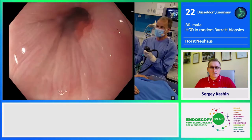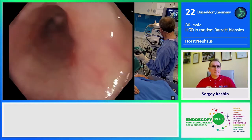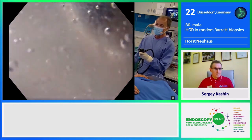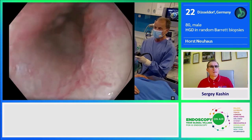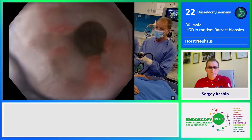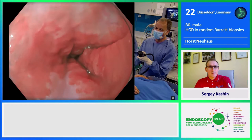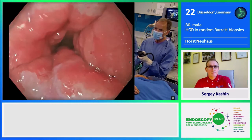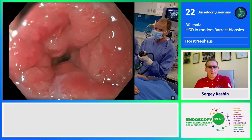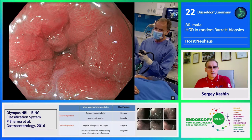The next step is using TXI — texture and color enhancement imaging. Pressing this button applies complex technology with a switch of the magnification, showing much better and more precise differences in color and brightness, with improved brightness and texture analysis. We can better see smaller changes in texture, as shown now — a fantastic resolution. I've already scanned the remaining mucosa between 6, 9, and 12 o'clock and did not see any additional focal lesion.